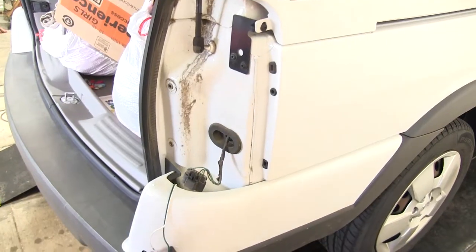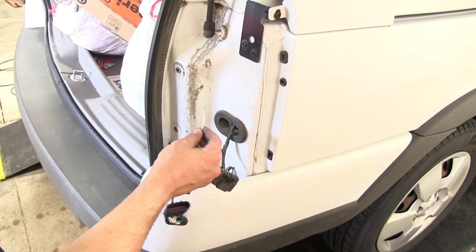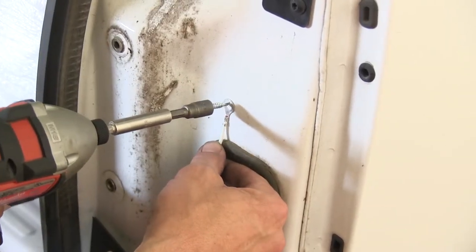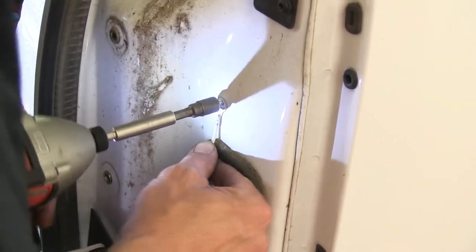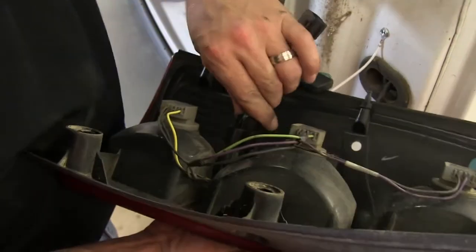Here on the passenger side, before I make my connections with the taillight, we'll need to take the white wire with the ring terminal and secure it to the body of the vehicle. This will be our ground wire. We'll use the self-tapping screw provided with our install kit.